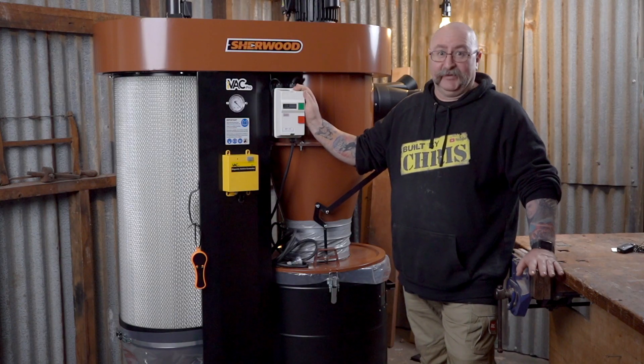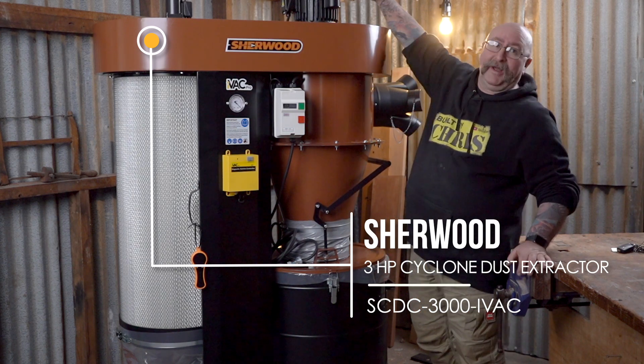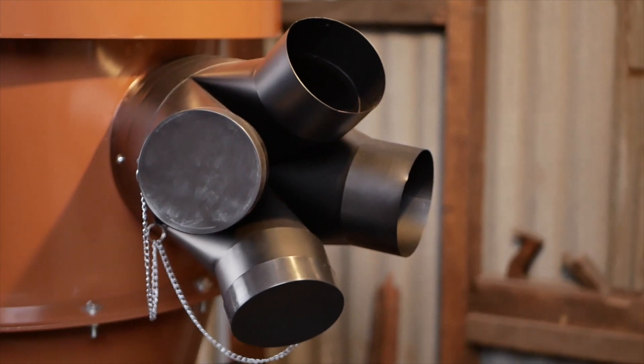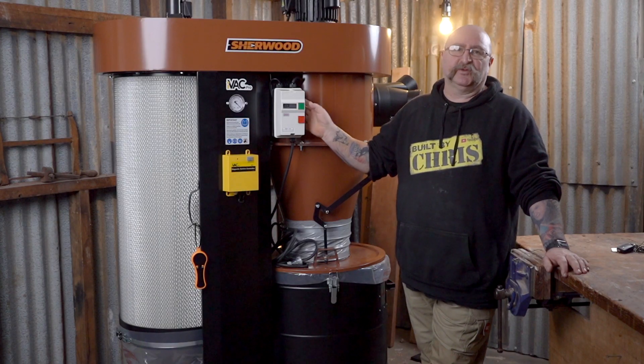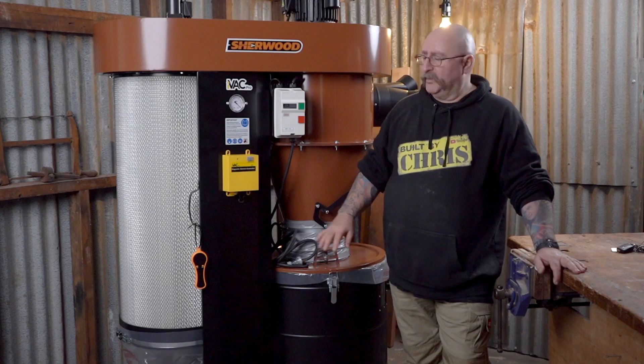Now here's the big one — the Big Bertha as they call it in the store. This will take care of everything. It'll suck the stars out of the sky if you give it half a chance. It comes with a bigger cyclone, a bigger bucket, and a way bigger motor. More inlets to hook up to your machines. Timbercon are also selling it with the option of the IVAC system — the way that works is as soon as you turn your tool on, this will turn on automatically. This is the big one; it'll do everything you need. It's more suited to a professional workshop rather than just a home handyman, basically because of the size of the thing. If you want to learn more about the IVAC system, there's going to be a link up here — check it out, it'll be worth your while.